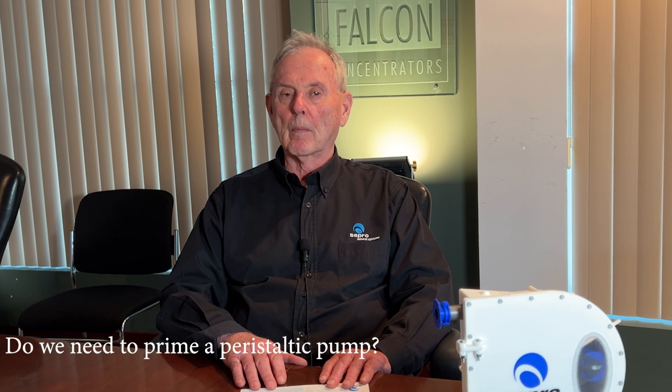Do we need to prime a peristaltic pump? No, we don't need to prime peristaltic pumps. They can actually lift the fluid they are pumping from as much as nine meters below the surface that they're placed at. This is under ideal circumstances. Normally, peristaltic pumps do not need to be primed.